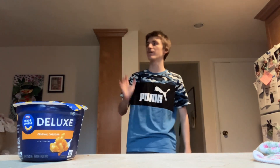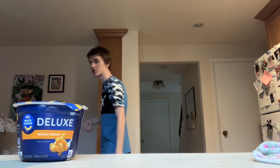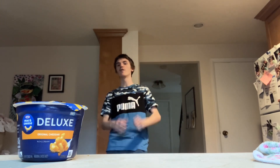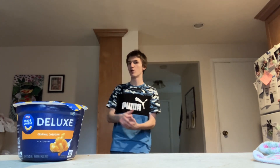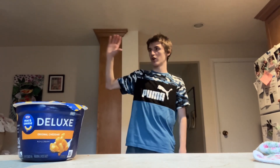I would literally start World War Three for infinite Velveeta mac and cheese. I like Kraft mac and cheese, especially stovetop, but it doesn't hit the same as Velveeta. I particularly like the microwave kind over the stove — I still love stovetop Velveeta — but the microwave just hits different.